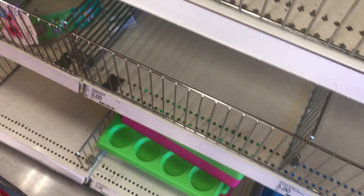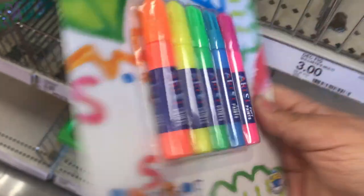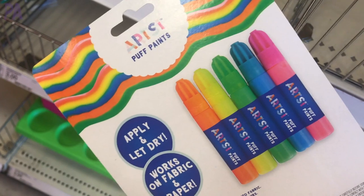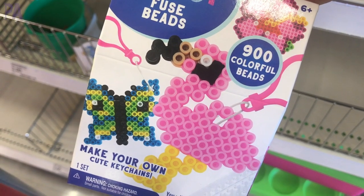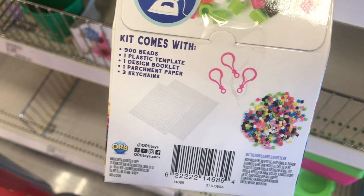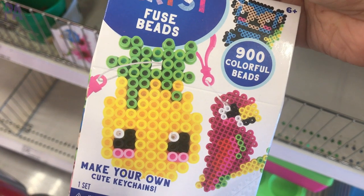My Target dollar section had a lot of craft and art supplies. First, there's a set of puff paint pens you can use on fabric or paper, and you get a whole selection of colors. They also had fused bead kits — these are the ones you melt with an iron to make little shapes, and they come with the beads and key chains inside. I found a couple different designs: a pineapple and a parrot. My girls love them.